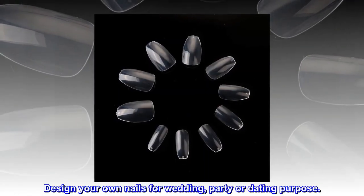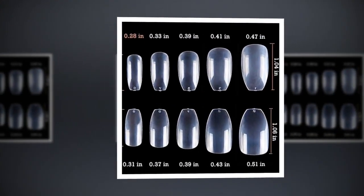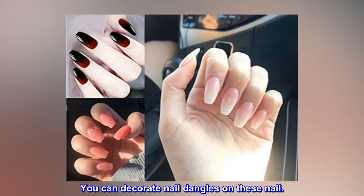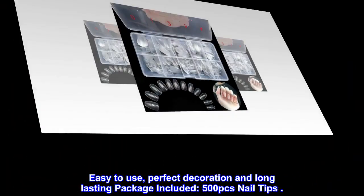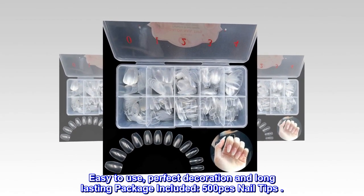Design your own nails for wedding, party, or dating purpose. Professional nail extension and nail art making. You can decorate nail dangles on these nails. Easy to use, perfect decoration, and long-lasting. Package included: 500 PCs nail tips.